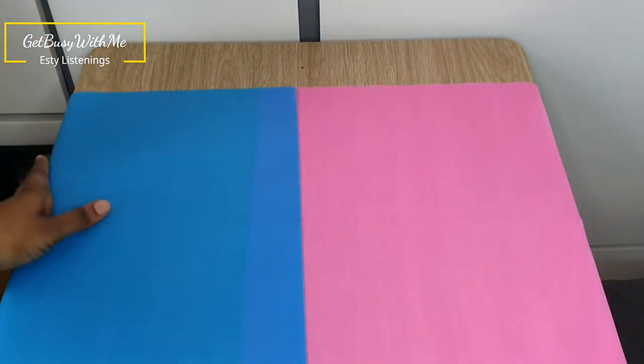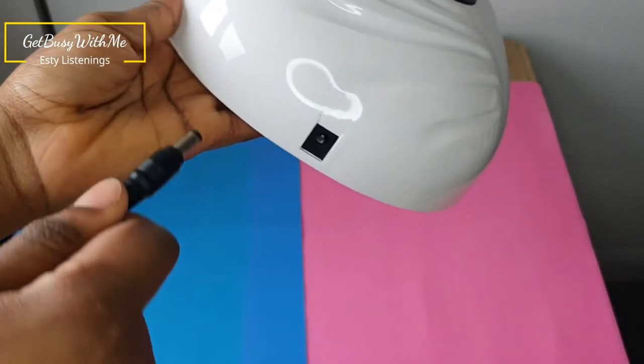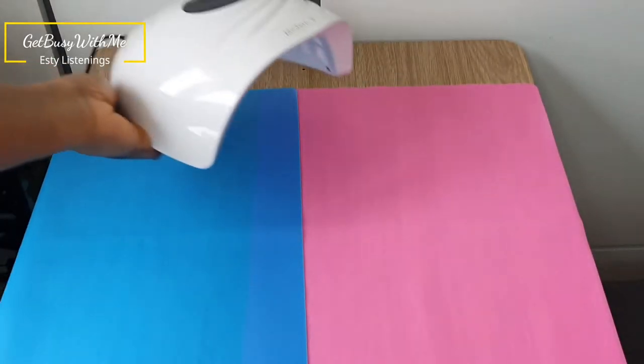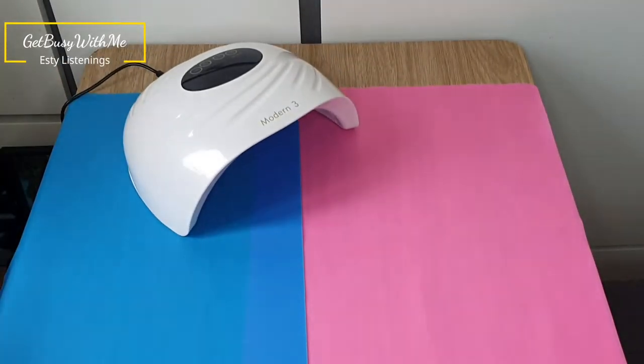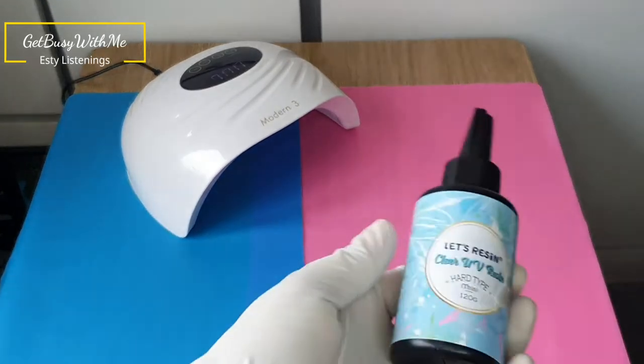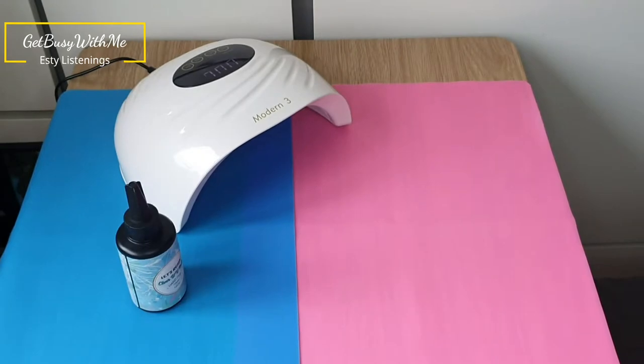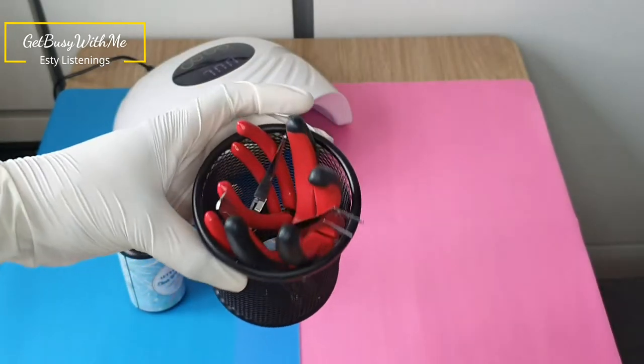Welcome back to my channel. In today's video I will be making some keychains — this is the first time I'll be attempting to make these keychains, so leave a comment and let me know what you think of them. I'm so excited to make these keychains; I really hope you enjoy this video, so like and subscribe for more.